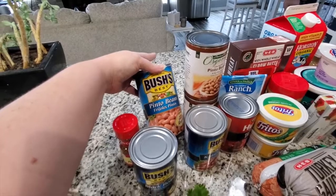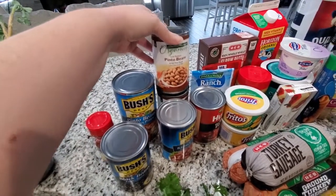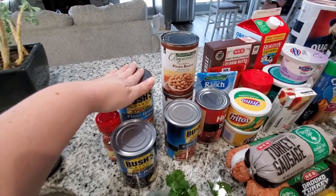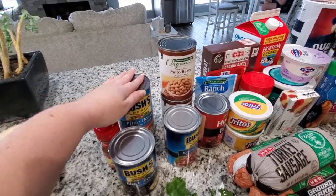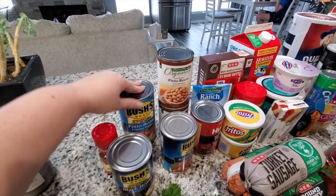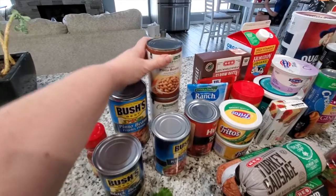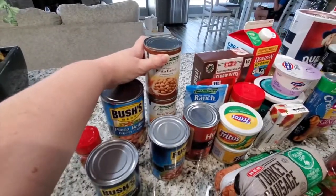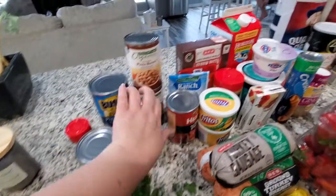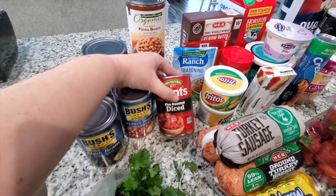This pinto beans is for the taco soup. These were an afterthought — after I'd already submitted my order I was like, oh wait, I need something to eat for dinner on Saturday night, so I added this on, which is why I have two cans of pinto beans. These are for the chili. Kidney beans for the chili. Fire roasted diced tomatoes are also for the chili.